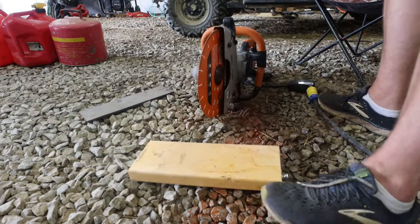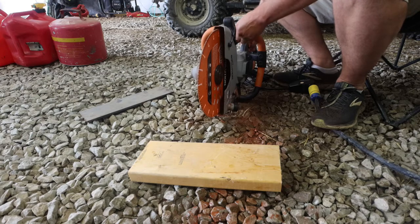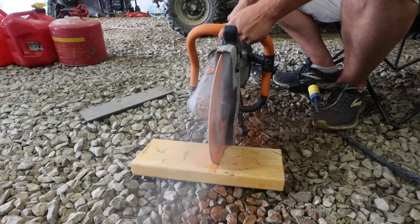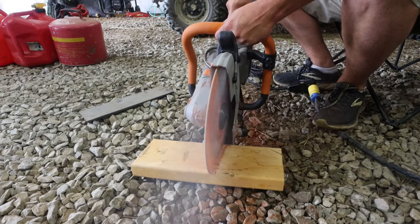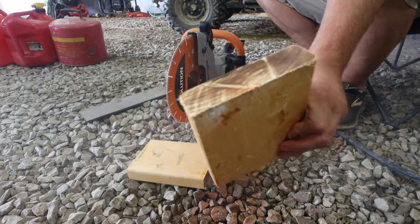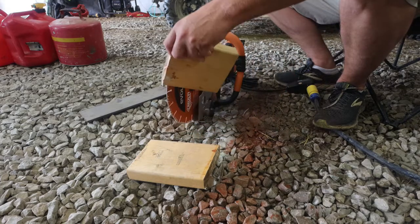Let's go to the 2x6 — we'll save the metal for last. This is probably going to be a lot more noisy. Well, it went through it better than what I thought it would. I mean, I knew it would go through it, but I didn't think it would go through it that good.